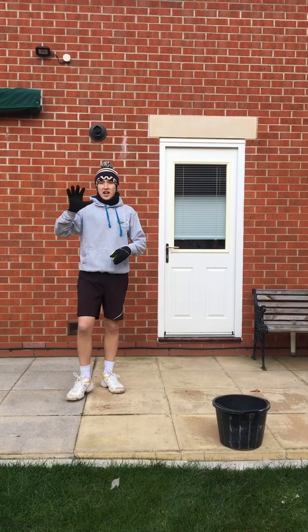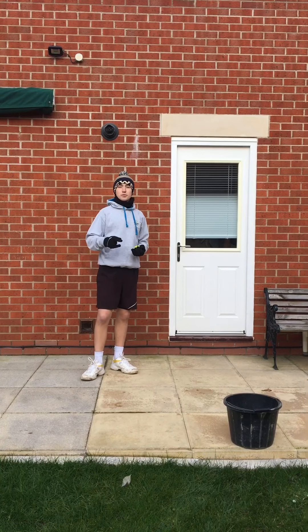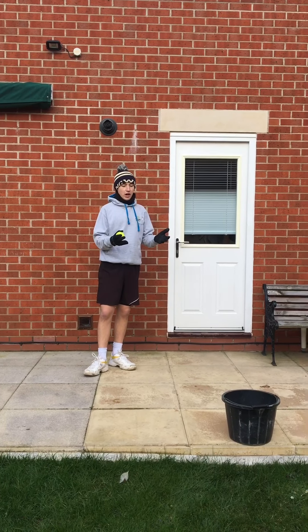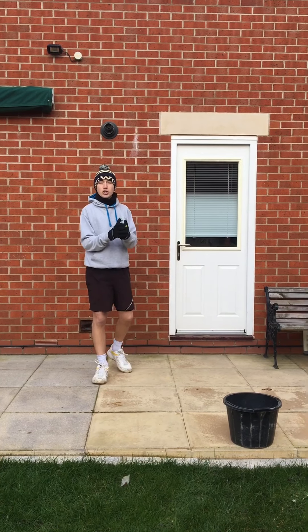It's day five, challenge five — the last one of the week. We're going to have a bit of fun and use some targets. So a tennis ball and a bucket today, but you can use a box or whatever you can find — any size you want.